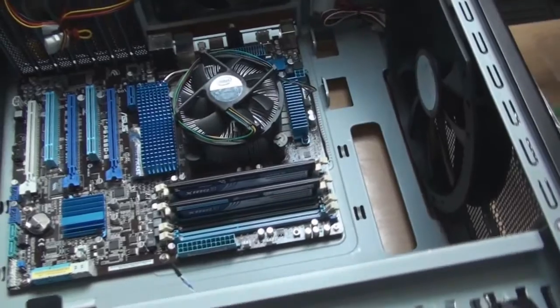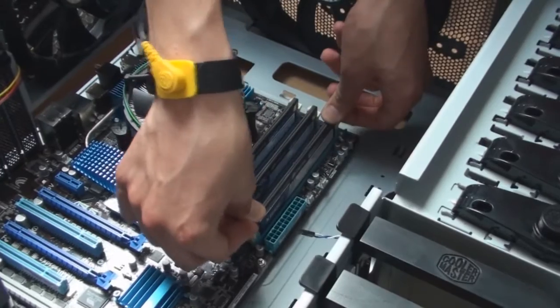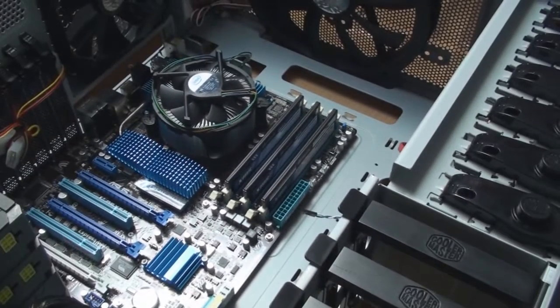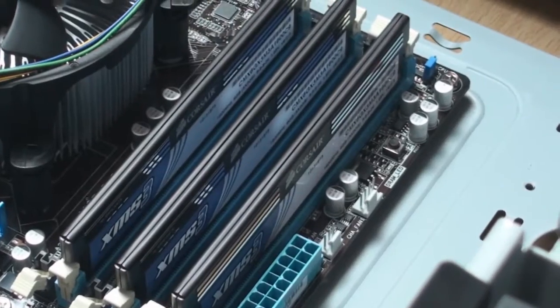There you go. That is six gigabytes of RAM fitted in very nice. This is triple channel memory, so it should be — sorry, I meant to say extremely fast.